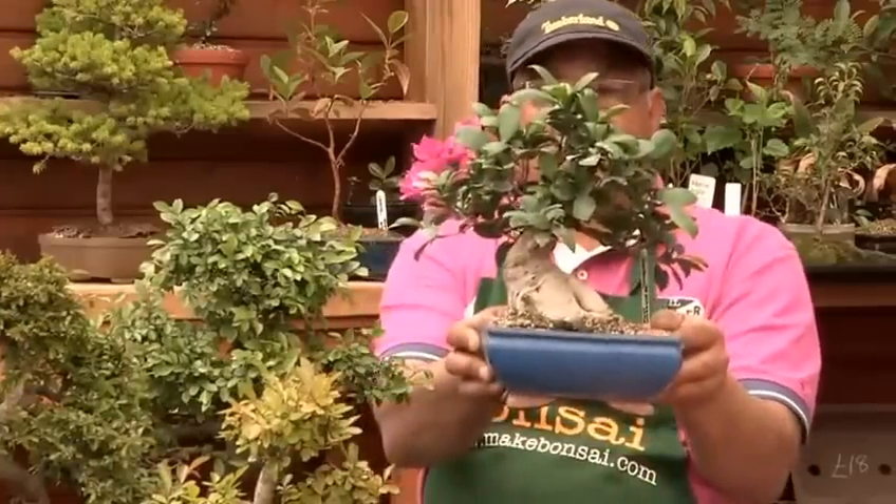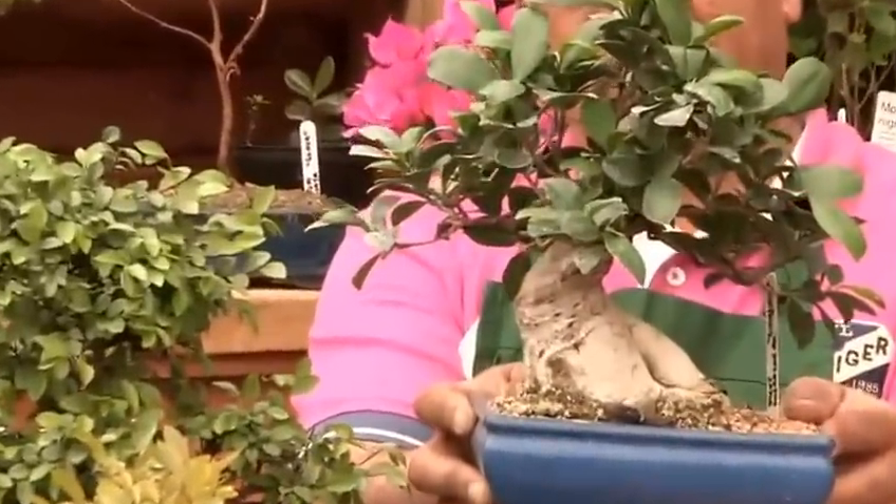A tropical tree will grow indoors, so you have to understand that while a tropical tree looks nice — it's evergreen. This is an example of a tropical tree; it's a ficus. On the other hand, we have a Chinese elm, which can grow indoors or outdoors. It's a very versatile tree.